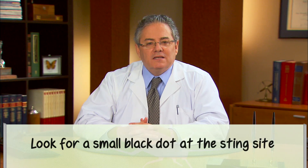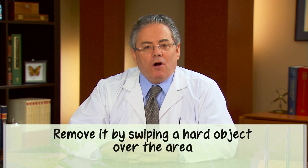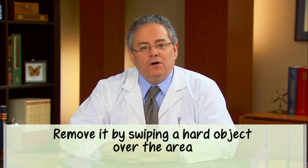If you are stung, first determine if the stinger is still in place. Look for a small black dot at the sting site. If the stinger is still there, don't pinch it — that can inject more venom. It can take a good two to three minutes to release all of the venom, so prompt removal can help reduce the severity of a sting. Remove it by swiping a hard object, like a credit card, over the area.